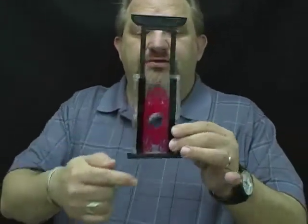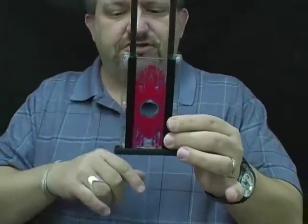The finger chopper from Modern Magic — it's a fun little thing. You can show them that the blood from your last victim or volunteer is still on there.